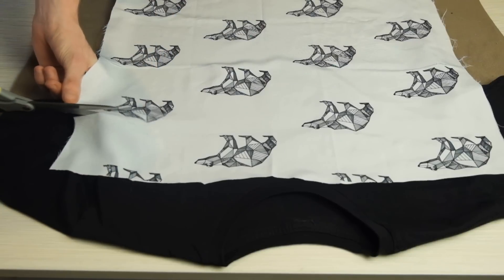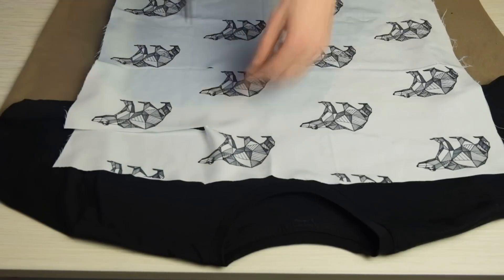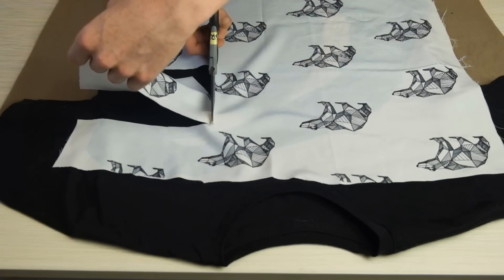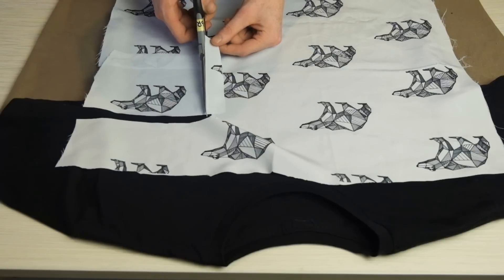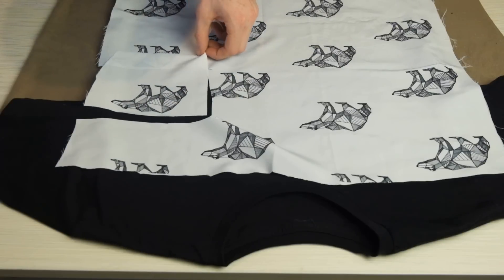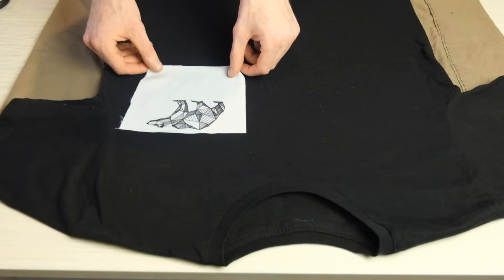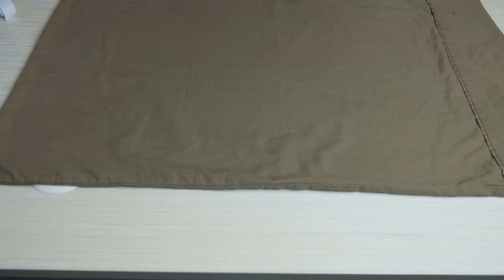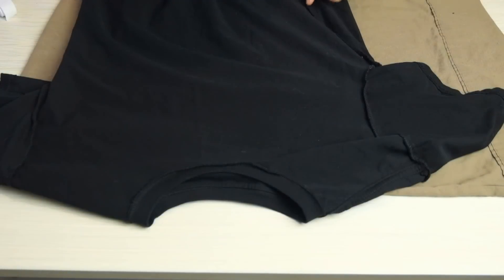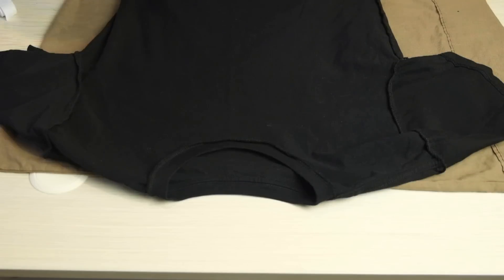Next thing you wanna go ahead and cut out your pocket. This doesn't have to be done too perfectly because it is gonna be on the inside of the t-shirt, and no one will be able to see it, so you can give yourself a little bit of extra room. A good sort of size to go by is maybe about 12cm long going down, and around about 10cm wide across. I cut mine specifically so I could have the pattern at the top of the pocket, so you can see it through the small opening.